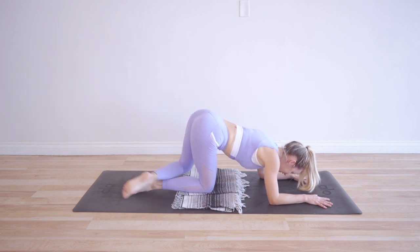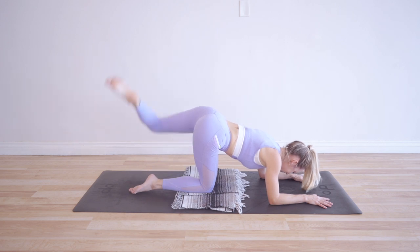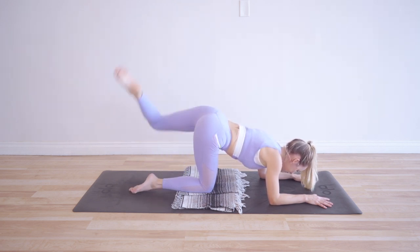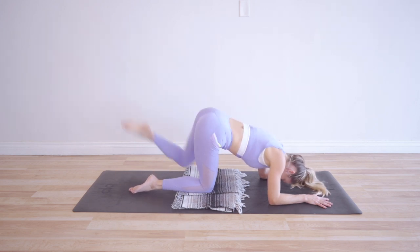We're already there at the last 10, 9, 8, 7, 6, 5, 4, 3, 2, and 1. Wow, that actually went by pretty fast. Great job — that was amazing. I am so proud of you.